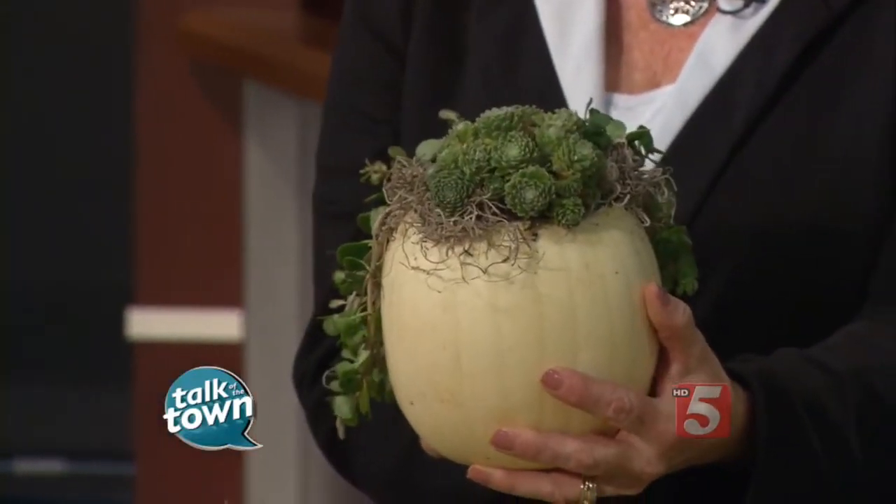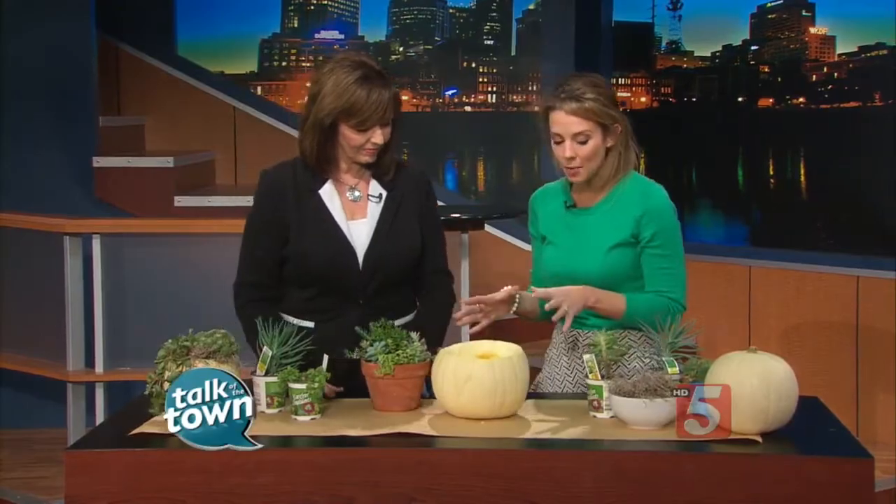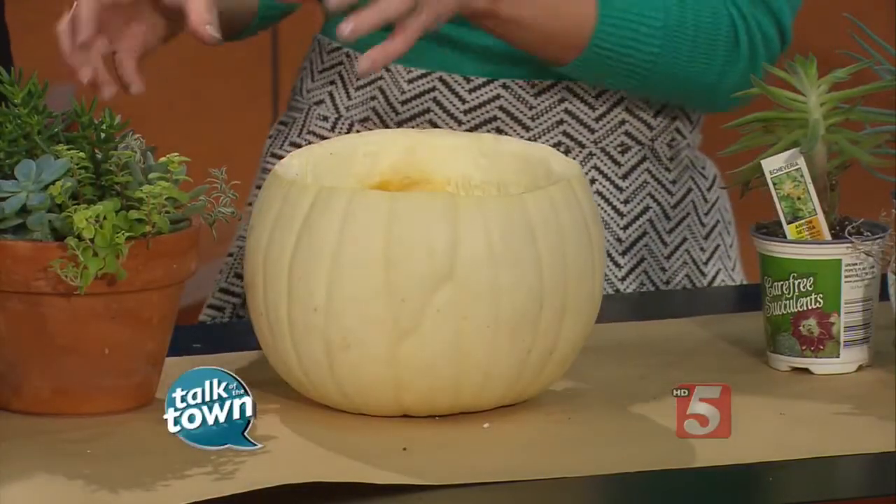I've already carved it out because it's not too pretty to do on camera. So I've already got mine carved out. Now what we're going to do — you can do this a couple of ways. I've done it the really easy way.